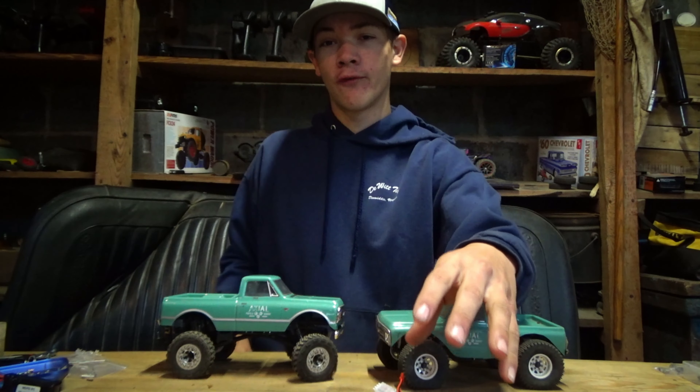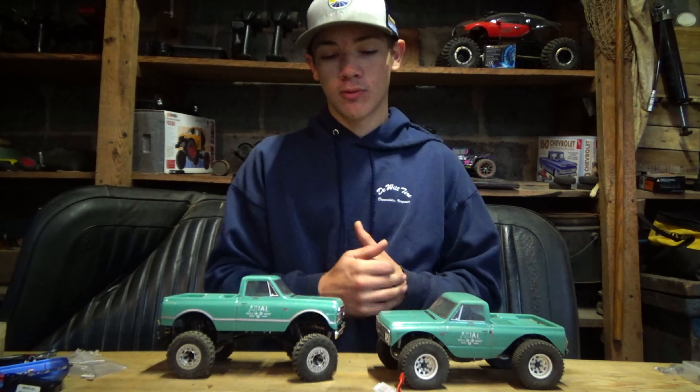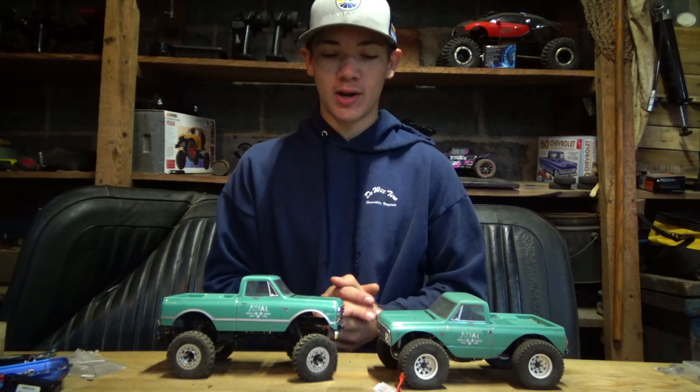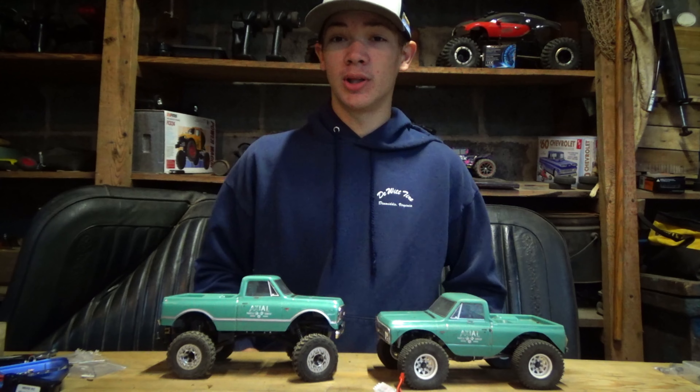This thing has over 45 minutes of runtime and I have self-tested that. I've gotten around almost 50 minutes of runtime on my crawler. I haven't tested it out too much on my Pulling C10.